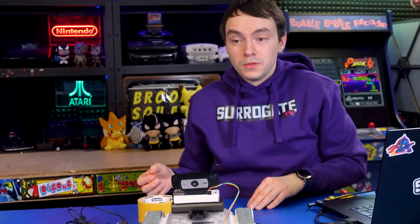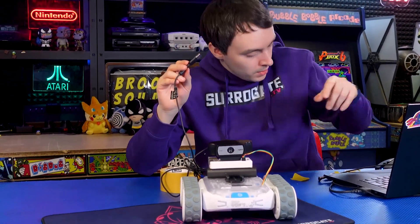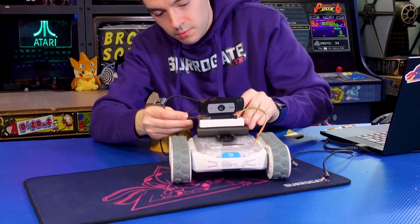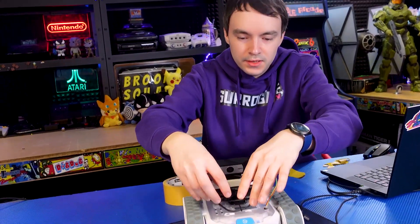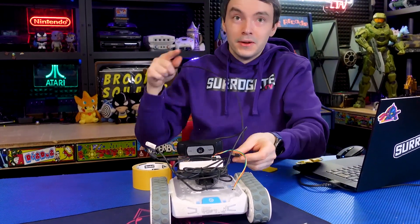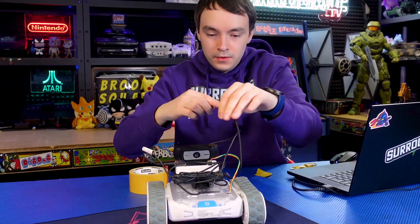We basically have the whole setup. Now all I'm going to do is plug in the camera to the Raspberry Pi and then power the Raspi with the power bank. For this setup, let's just have it like this — or do we use more duct tape? Let me know in the comments. Now I'm just going to power on the Raspberry Pi and wait for it to boot, then continue our setup on the game dashboard.